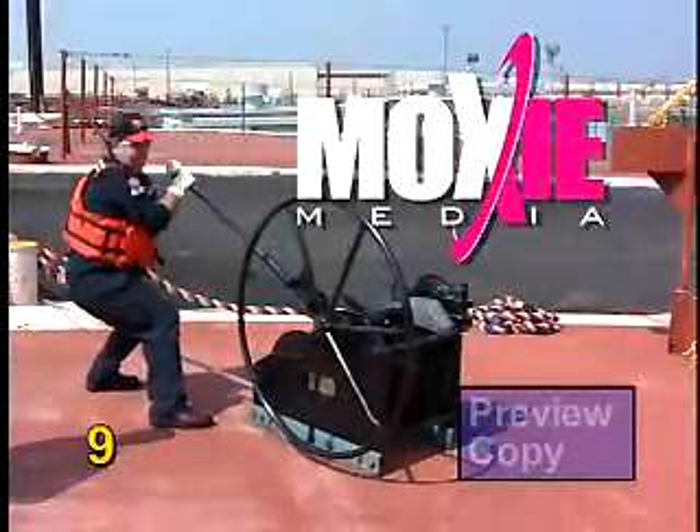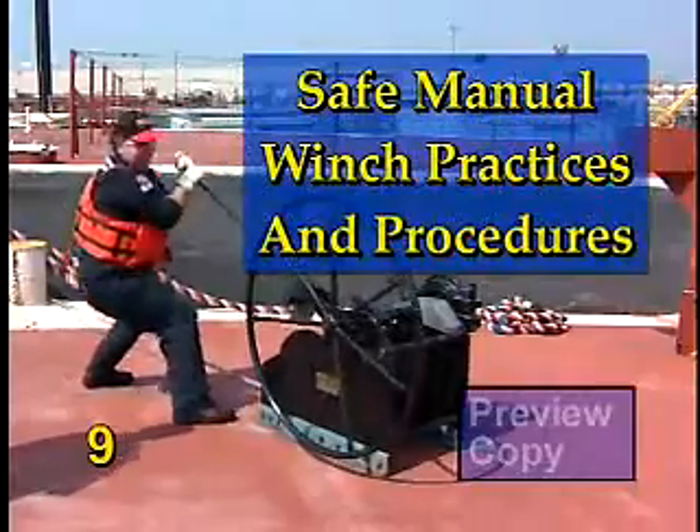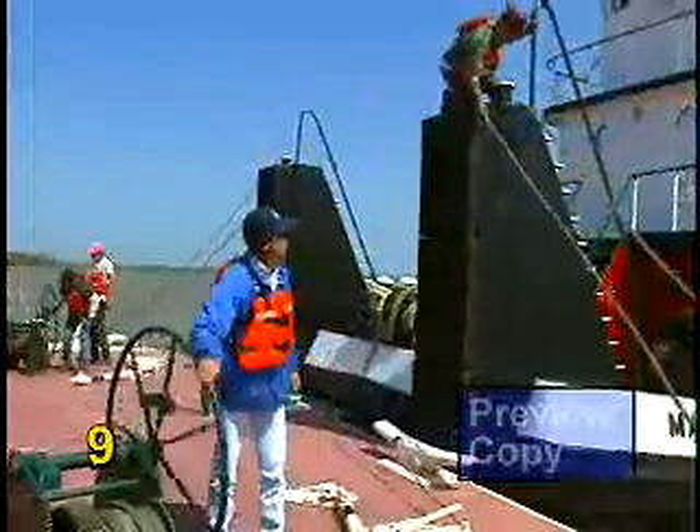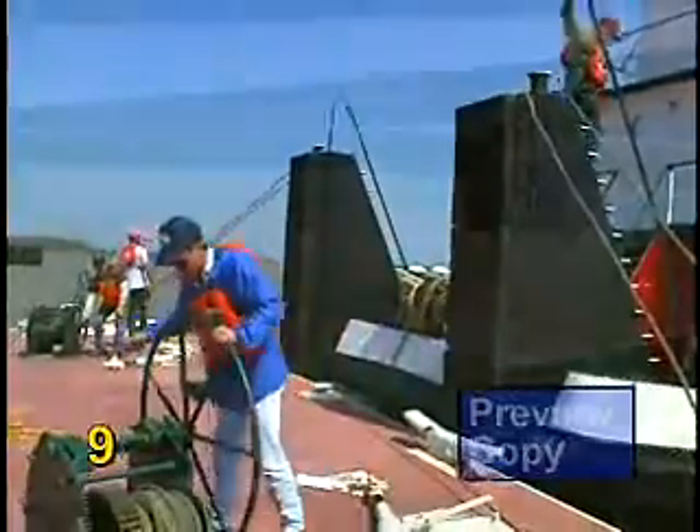Moxie Media Incorporated presents Safe Manual Winch Practices and Procedures. Manual winches are frequently found on the barges and towboats of the inland and coastal waterways to aid in making wire and synthetic rope couplings. These couplings can hold a single barge to a boat or couple a tow of up to 30 barges together.